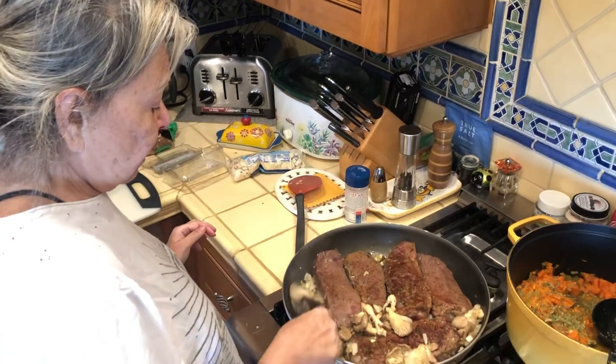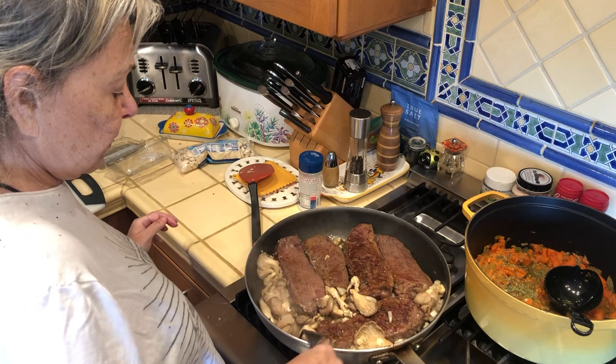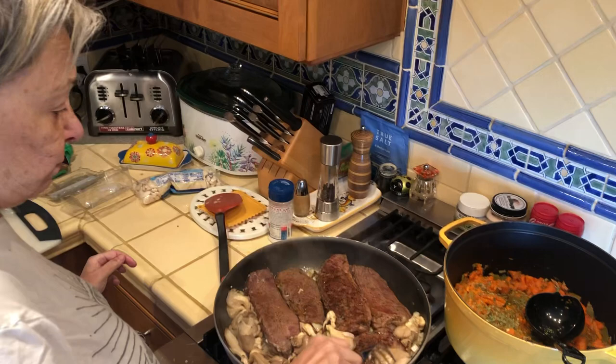I'm making short ribs. I usually don't cook any beef or that kind of thing, but the boys want it, so once a year is alright. What's over there on the right? These are the short ribs. I get them from the butcher.